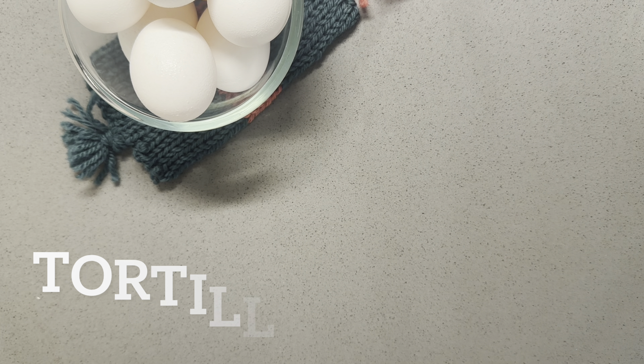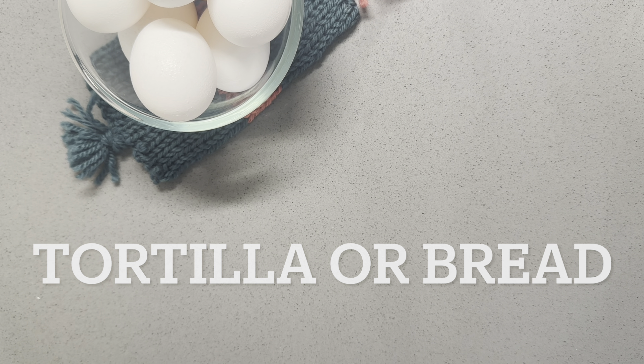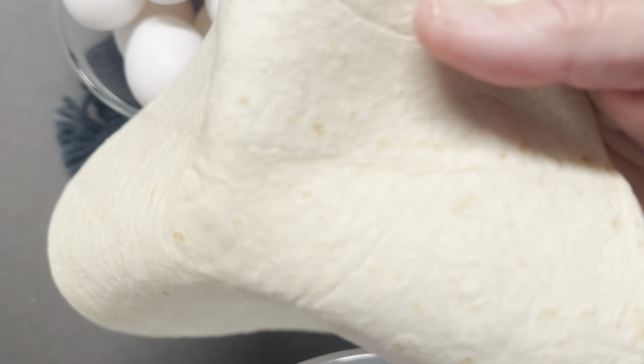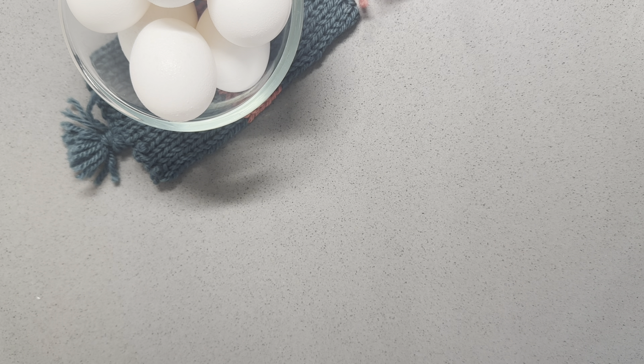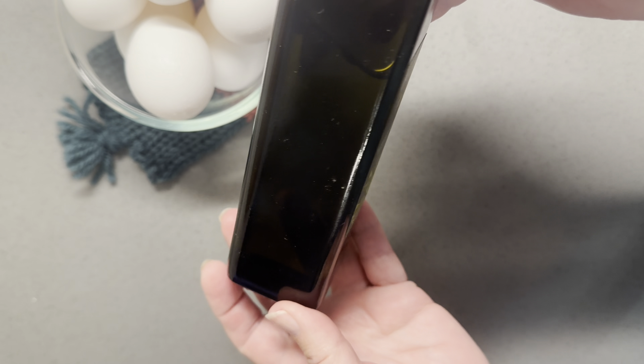Our feta fried egg is going to go on a tortilla. You can of course use a croissant, a crusty French bread, or eat it without any bread at all. We also need just a drizzle of your favorite olive oil.